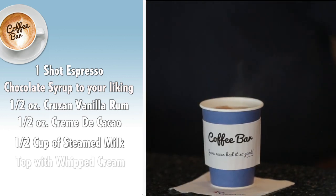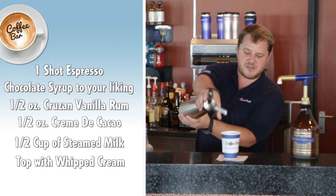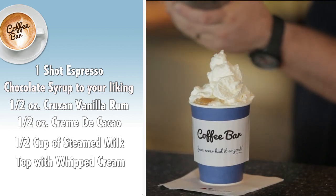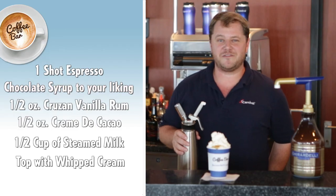And because everything is better with whipped cream, just a little bit of fresh whipped cream right on top. It's Carnival's Chocolate Lover's Coffee.